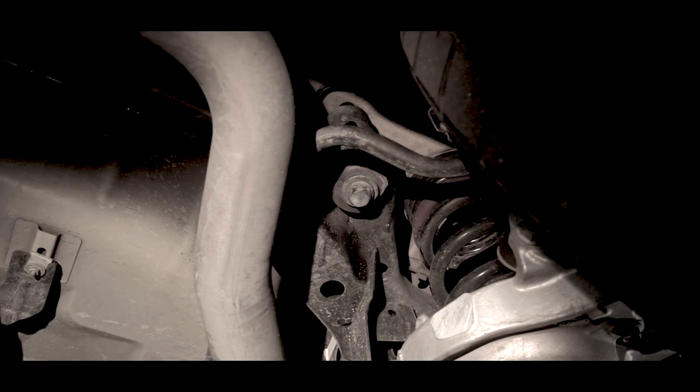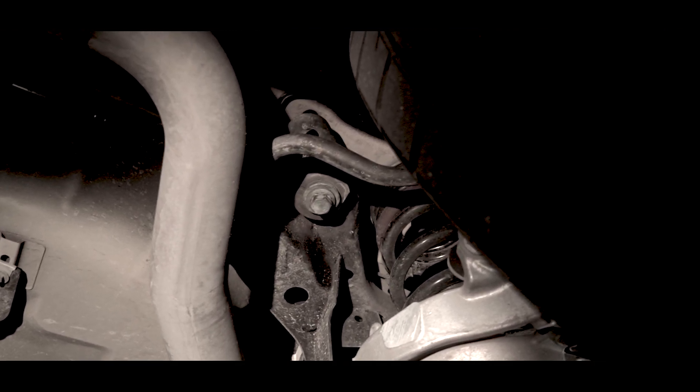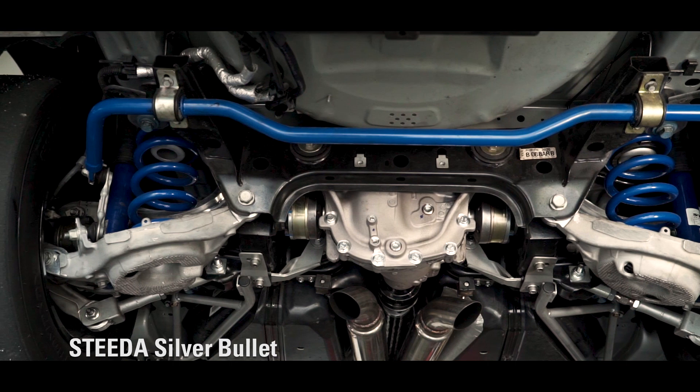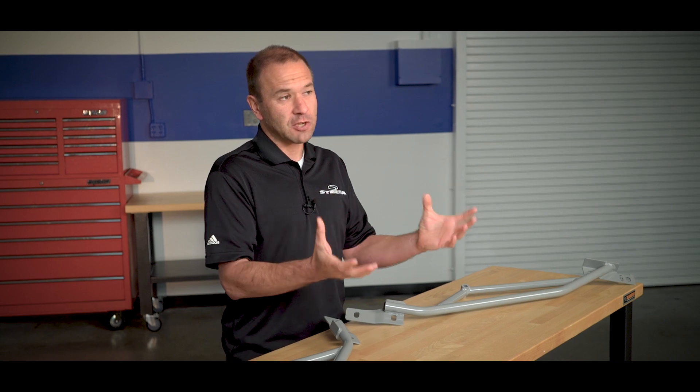At those four bolts are bushings, and they left some room for improvement. The bushings are fairly soft from the factory. The reason Ford designed these bushings to be relatively soft is to absorb any sort of vibration that might be transmitted through the subframe and isolate that from the body.